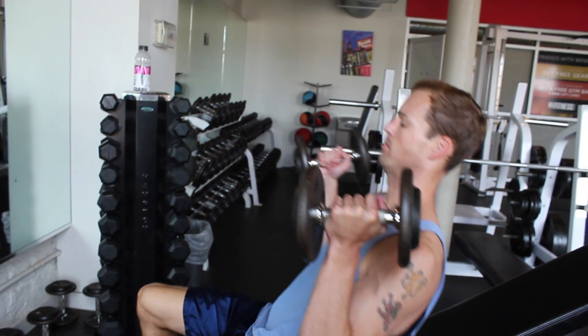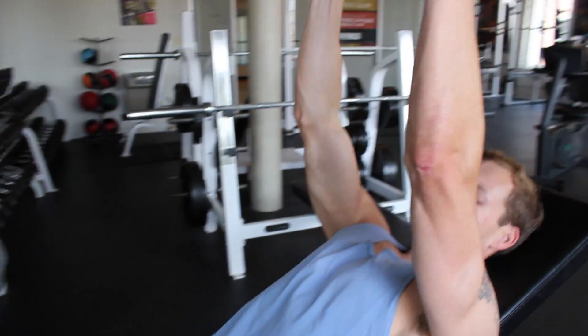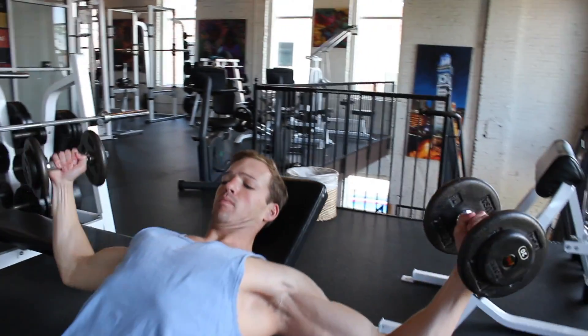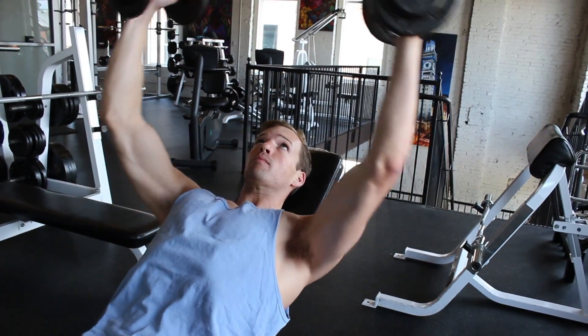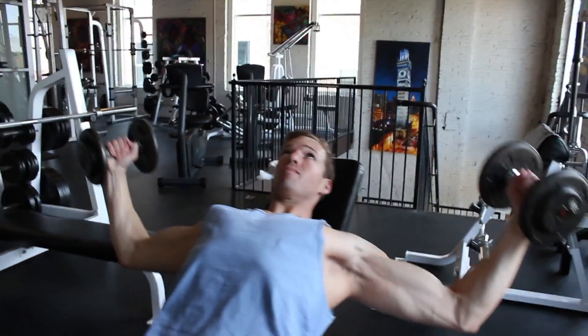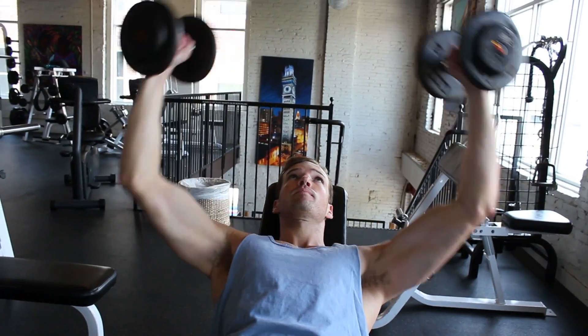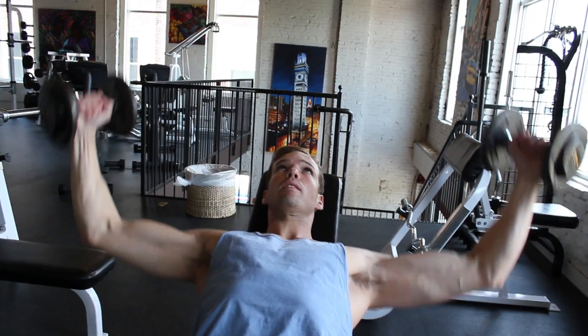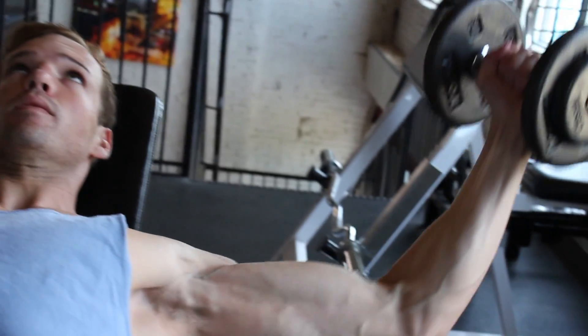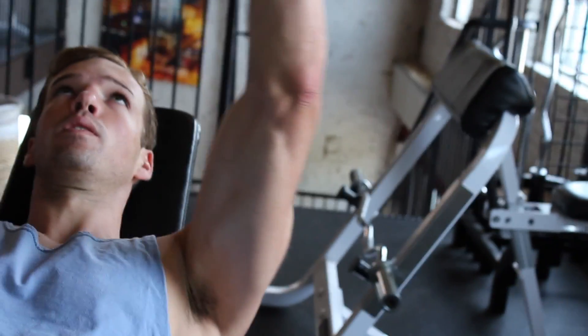Alright, so here we've got incline flies with dumbbells. You're going to bring the dumbbells up to your chest. I like to press them straight forward like a normal dumbbell bench. Go up, and then you're going to come all the way out to your side, really expanding the chest. When you're coming back up, you want to squeeze your chest. So come out, and then come up and squeeze, back down, back up and squeeze.